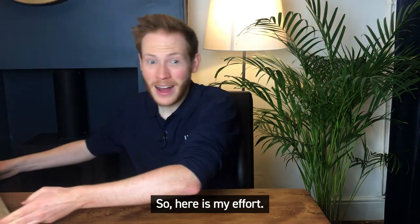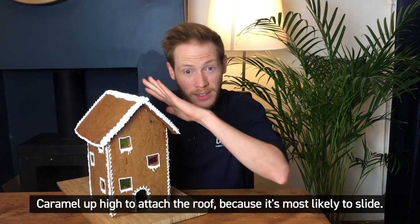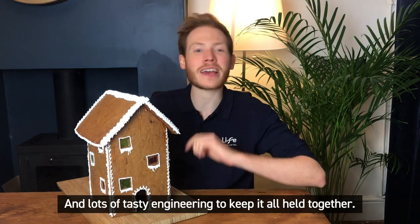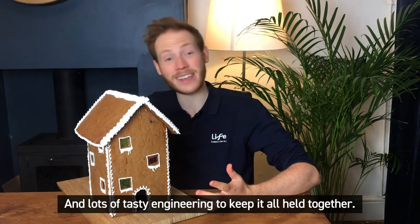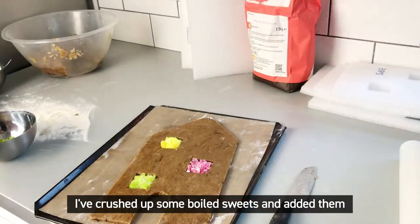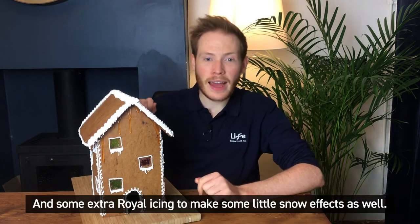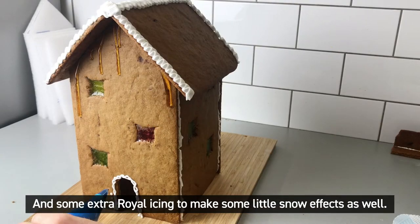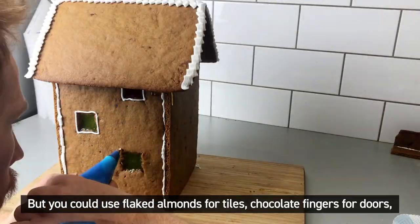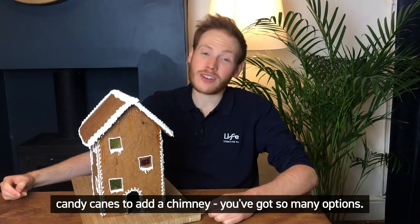So here is my effort. Caramel up high to attach the roof because it's most likely to slide. Royal icing down below to connect the bottom panels. And lots of tasty engineering to keep it all held together. When it comes to decoration, the sky really is the limit. I've crushed up some boiled sweets and added them to make little windows whilst the gingerbread was baking, and some extra royal icing to make some little snow effects as well. But you could use flaked almonds for tiles, chocolate fingers for doors, candy canes, add a chimney — you've got so many options.